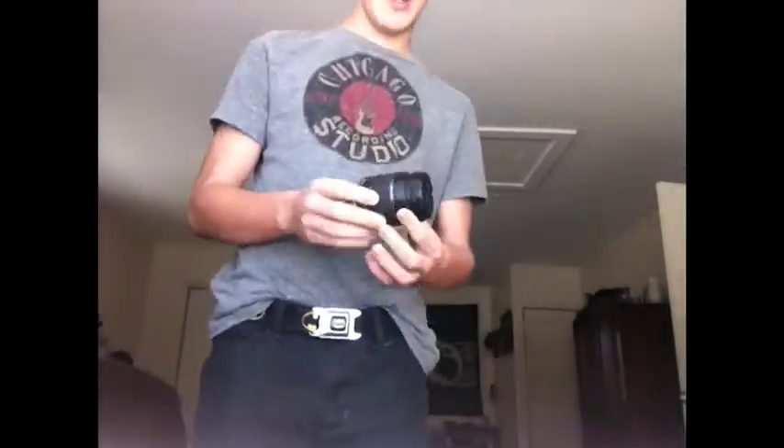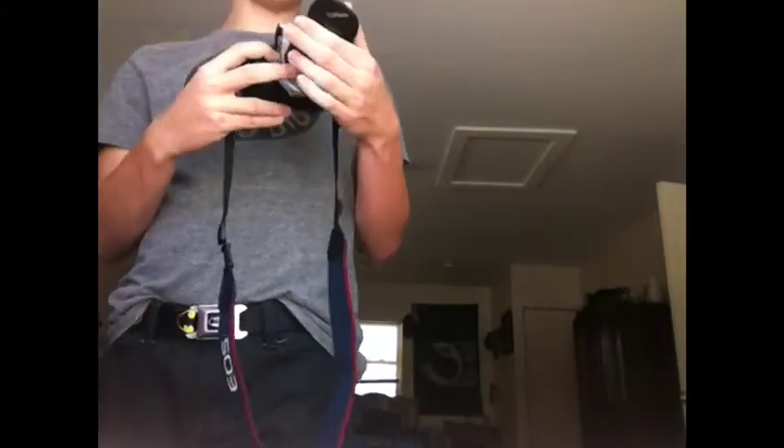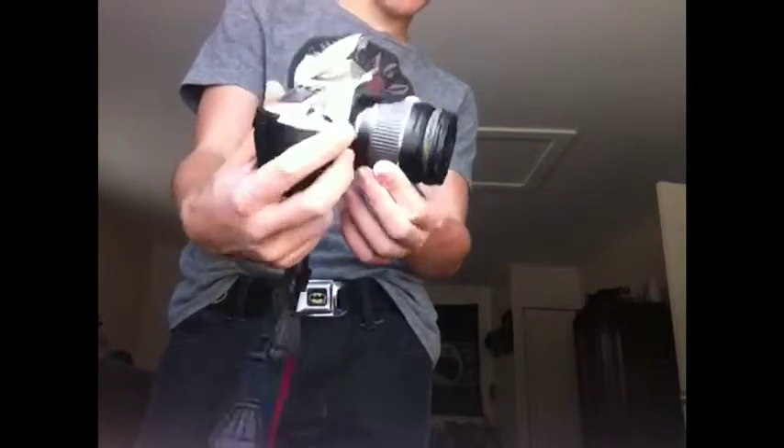There's autofocus and there's manual focus — there's a little switch on the lens. When you put the camera in autofocus mode and you're ready to take a picture, you'll hear a whirring sound. Manual focus doesn't usually make that noise.